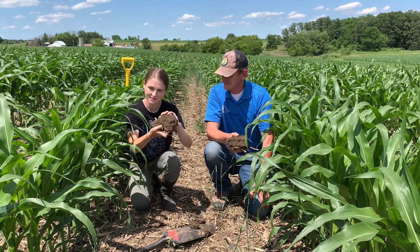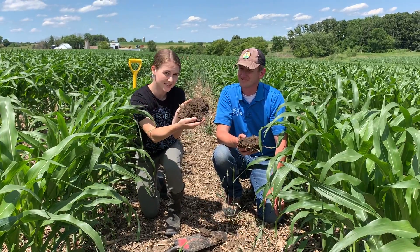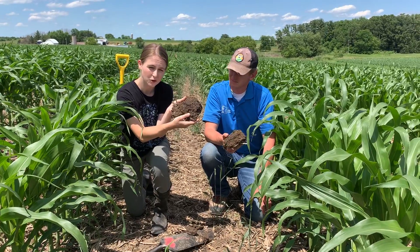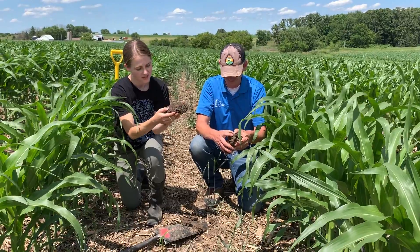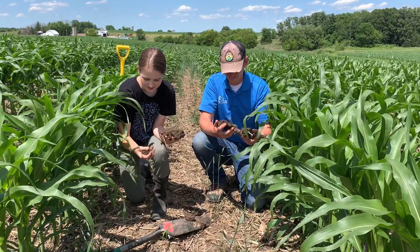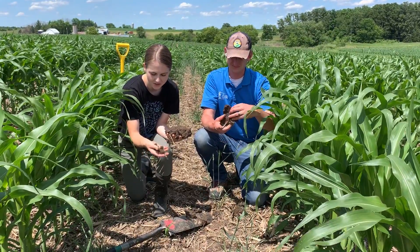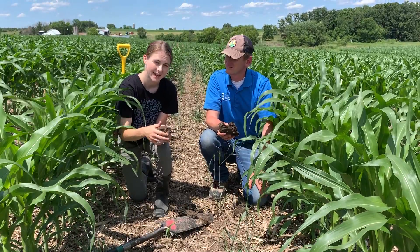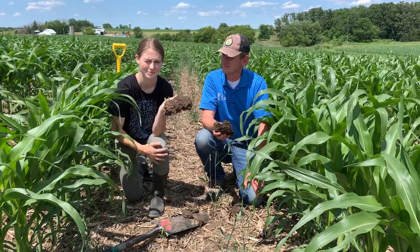Well, first off, when we dug up this soil we noticed that there are lots of different sizes of pores — really large macro pores and also micro pores, which is really important for water storage and water movement. We also have really good soil texture and structure. If you break it apart you can see it's pretty granular and has really good aggregation, which is important for making sure your soils are healthy and have healthy biology as well.